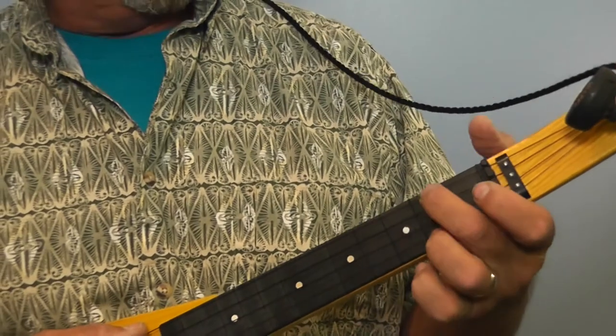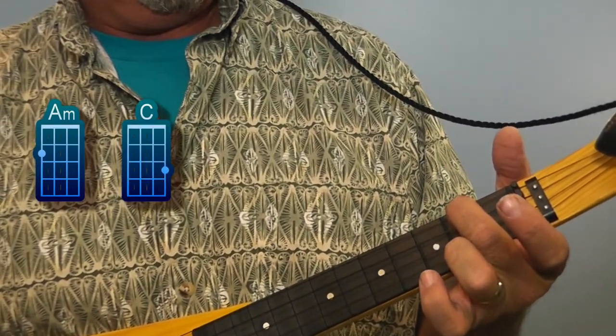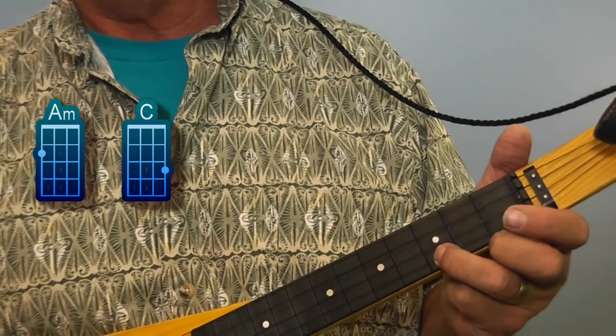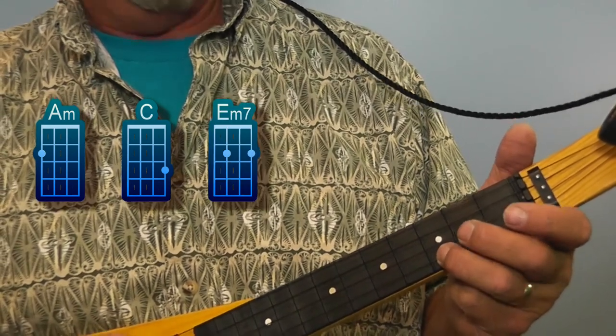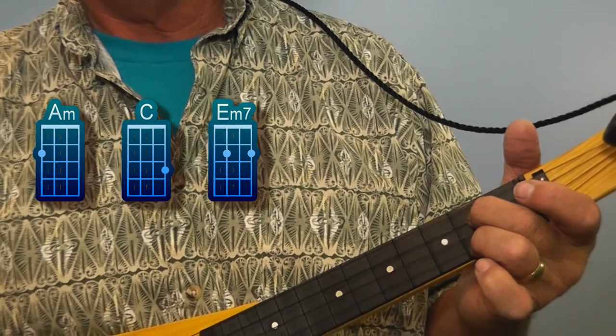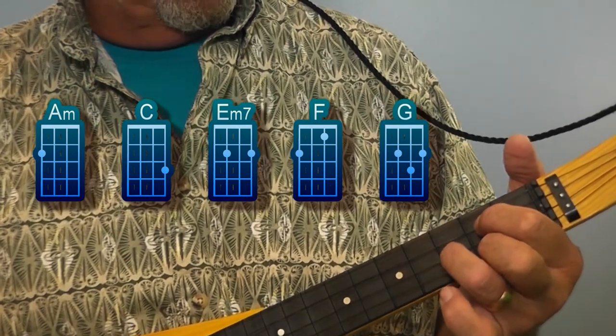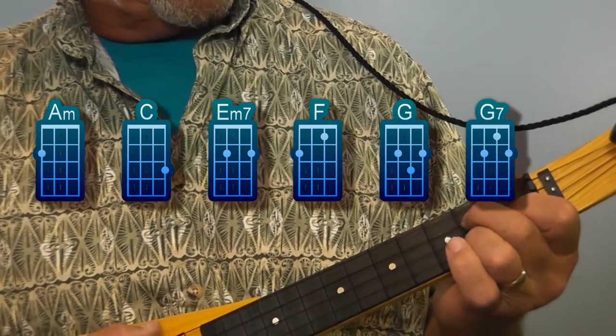The chords that I used in this song were A minor, C, E minor 7, F, G, and G7.